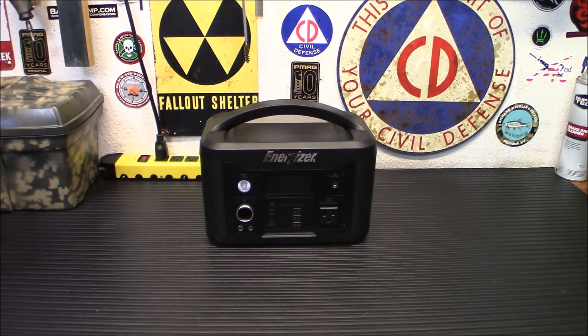Alright folks, this one is by popular demand. I've had a bunch of people ask me to do this one after I did the smaller version. Today we're looking at the Energizer 600W PPS 700 Power Station. Let's check it out.